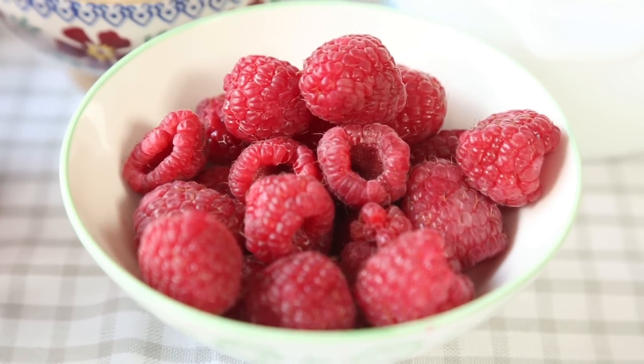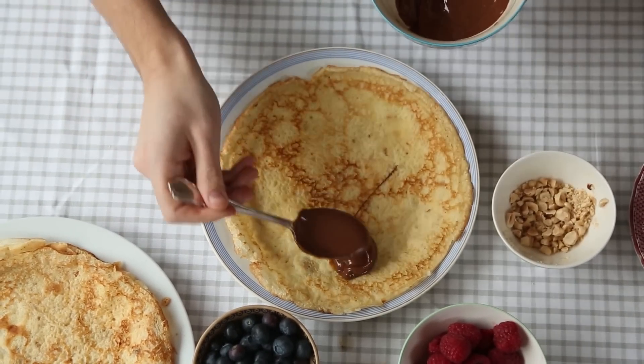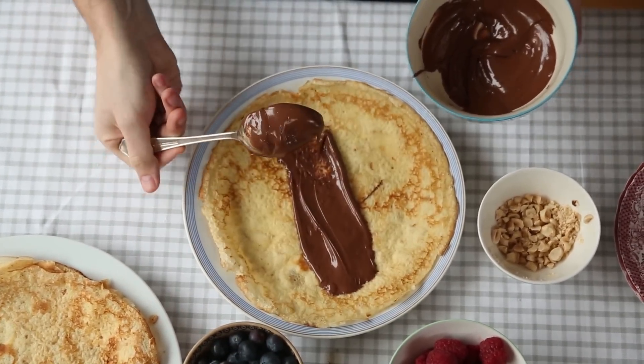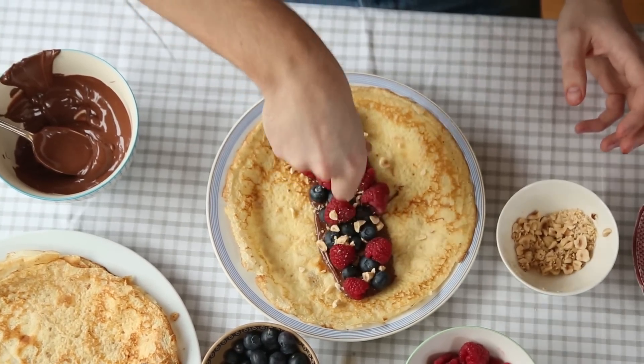There are so many ways to top your pancakes now that you have them cooked off, but here are three epic little ways to serve them up. First: Nutella, berries and toasted hazelnuts. This one is so simple — just spread each pancake with a generous amount of Nutella, sprinkle over whatever berries you like — you could use raspberries or blueberries — and then top it off with some toasted hazelnuts. Roll them up and they're ready to go.